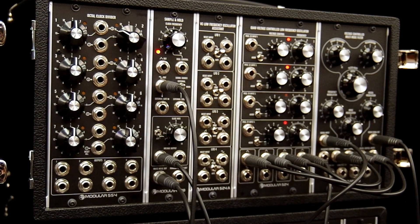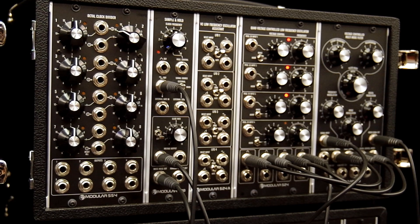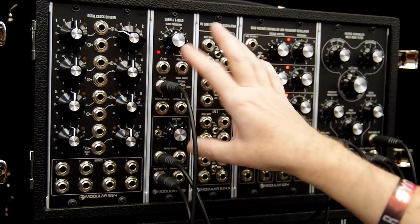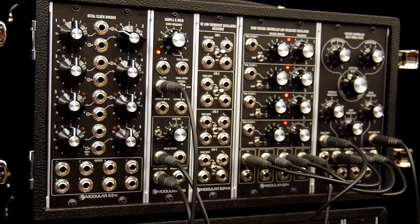The setup is a little artificial, because what you would usually do is have the static modulation waveforms — the sine or the triangle — and use a small amount of the Sample and Hold to enhance that a little bit and make it less predictable. It's really a module that helps to animate stuff.